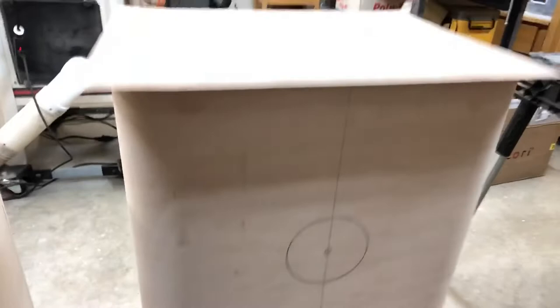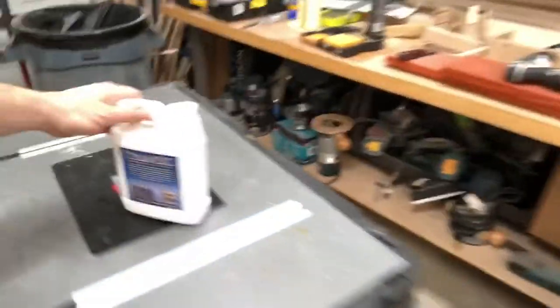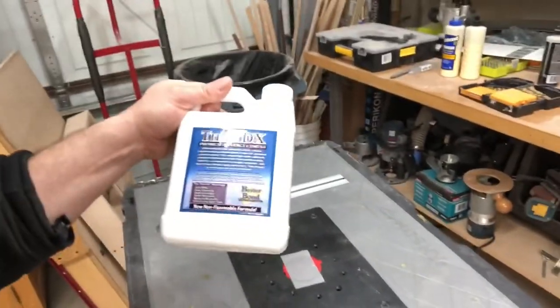That's the back, and there's the fronts — so you can see both of the drivers: tweeter, mid, woofer, port, bottom. I just applied the veneer to the cabinet using this Titan DX glue.